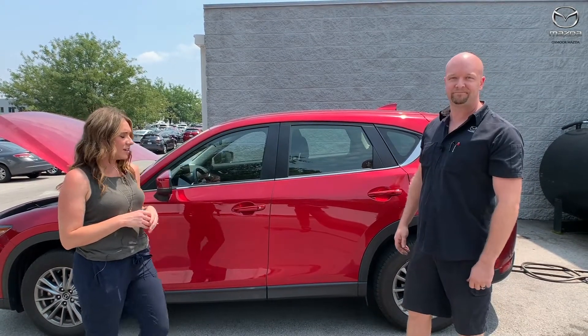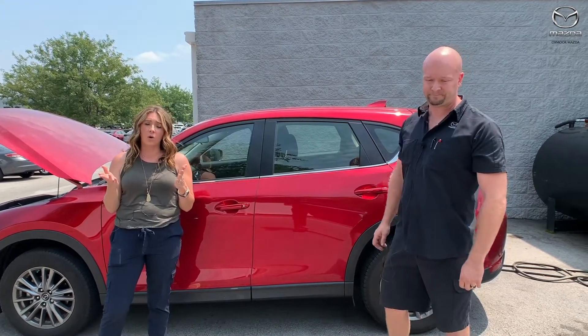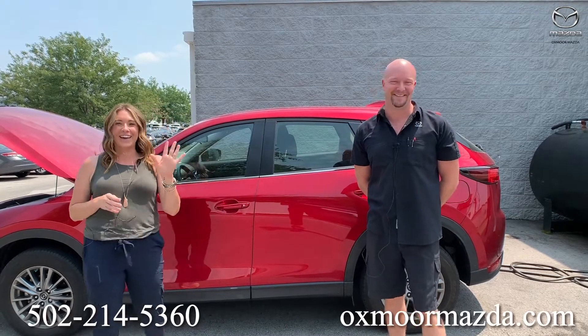Thank you so much for taking the time to share all that — that's great. All right guys, if you have any questions or you'd like to bring in your vehicle, let us know. All of our contact information will be listed right here. Stay safe everyone — hopefully we don't see you soon. Bye guys!